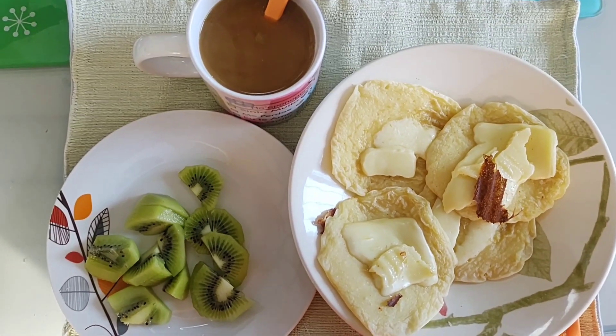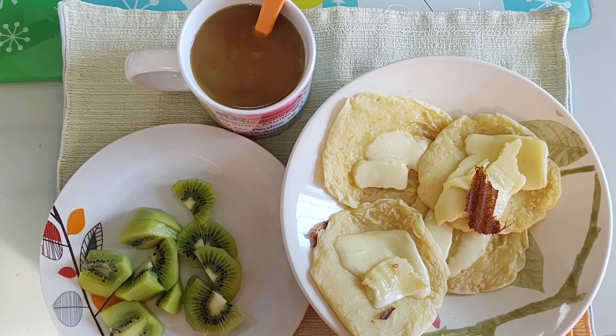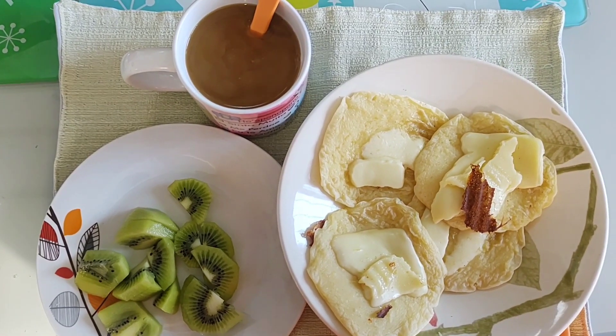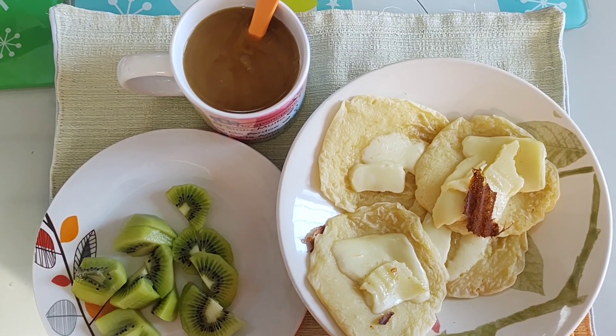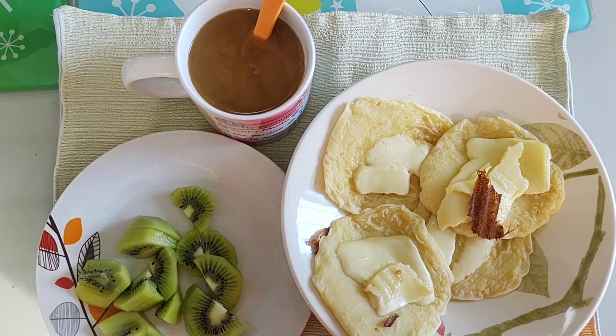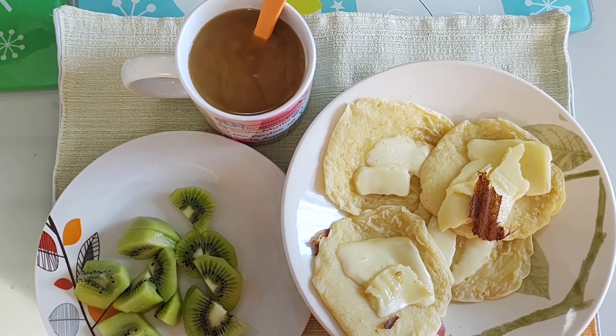Vocês viram o tanto que rendeu o pão de queijo de sanduicheira? É maravilhoso. Essa dieta é libertadora demais, a gente poder comer à vontade e ainda emagrecer dos alimentos permitidos, dentro da dieta.